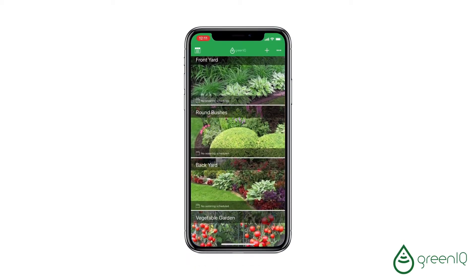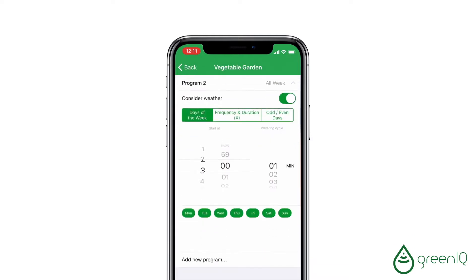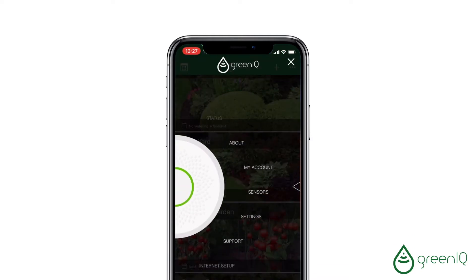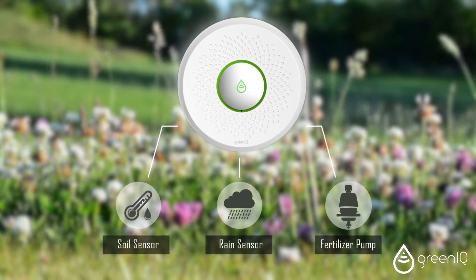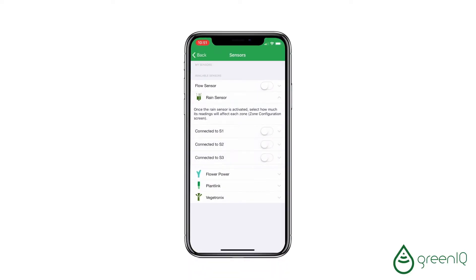The system controls each zone separately with custom irrigation programs. It connects to outdoor accessories such as soil and rain sensors and fertilizer pumps to make irrigation more efficient and to save even more water.